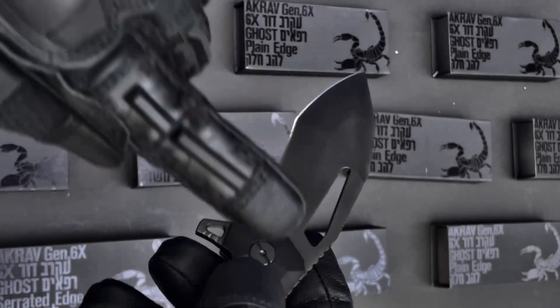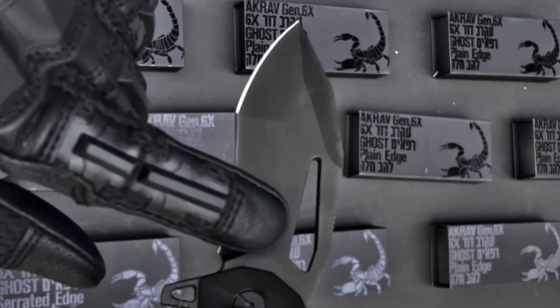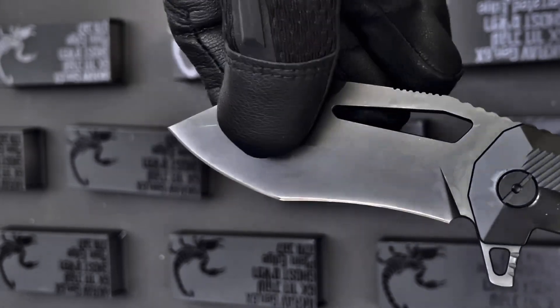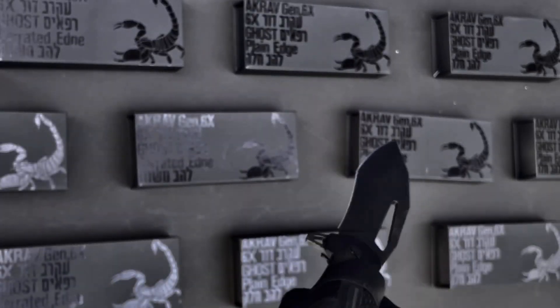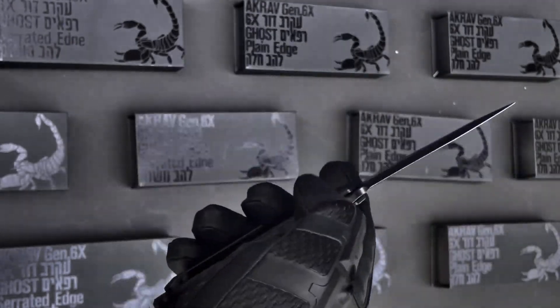The cookie shape recurve has been optimized with expertly ground flat grinding, and we've redesigned the modified tanto tip for hyper aggressive piercing capability. The Accrave Gen 6X is coated with matte DLC on the blade and PVD on the titanium scales.